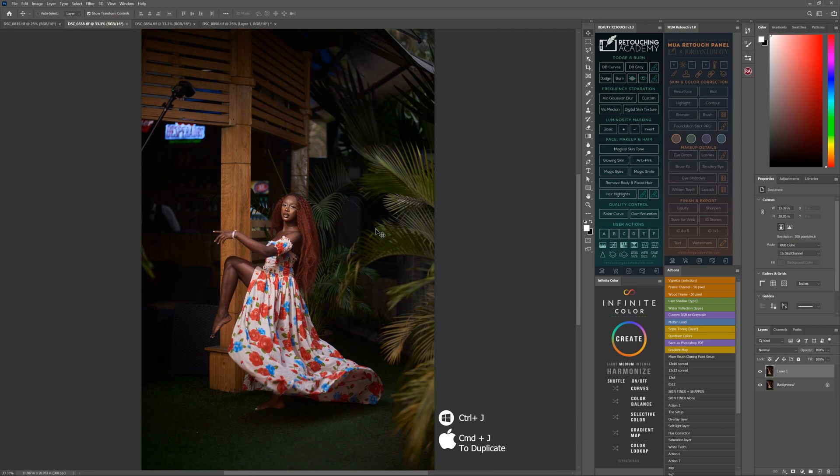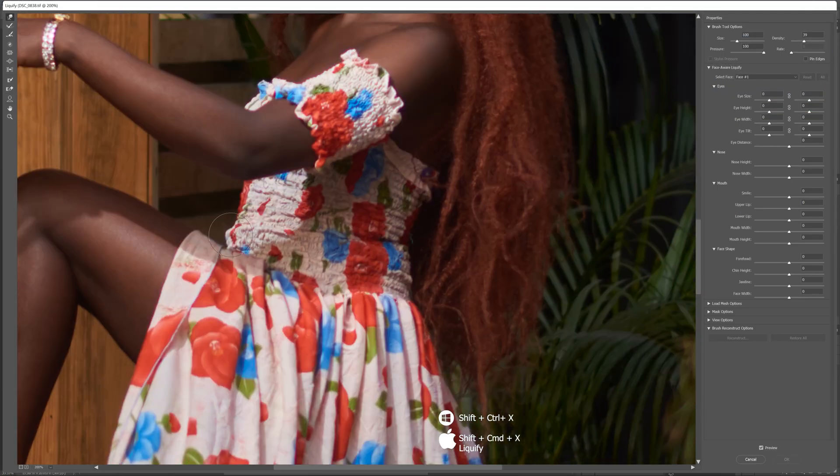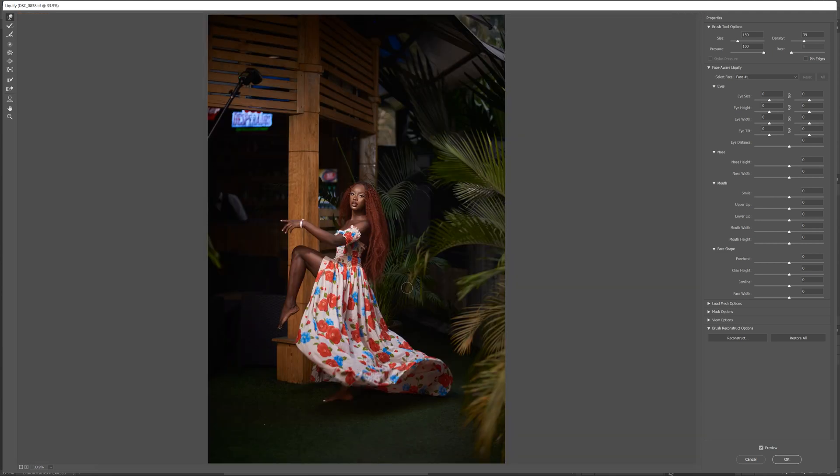So first thing I do now, I go straight to Liquefy. I first duplicate the picture — always duplicate the picture — go to Liquefy, adjust the body the way you want. After you do that one, you come back to Photoshop.